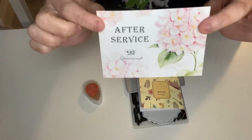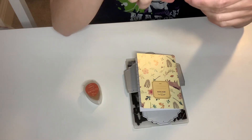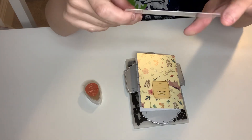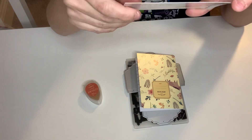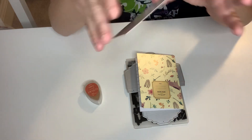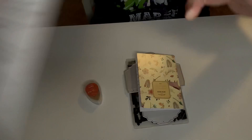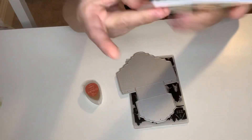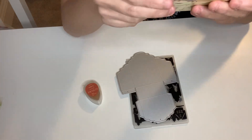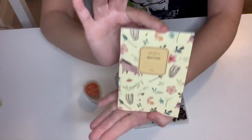She sent a beautiful Queen of Craft card with all the information — they also have Facebook, Instagram, and YouTube. You can go to queenofcraft.com. She also sent me a super cute freebie: a mini notebook. I love the print on it — it's a lined notebook, thank you so much!